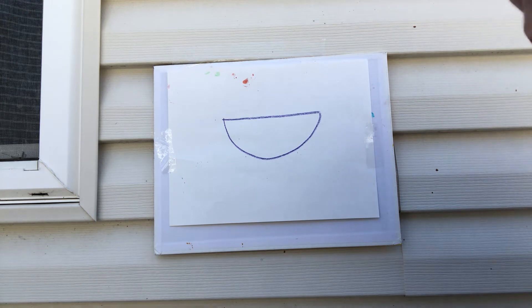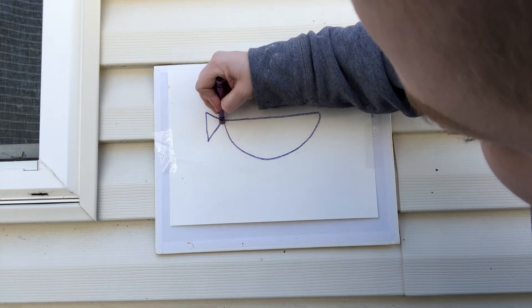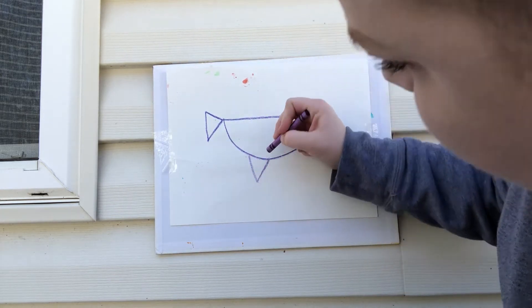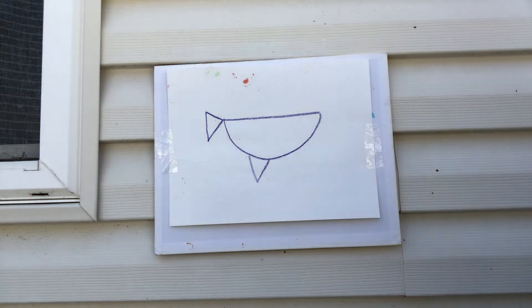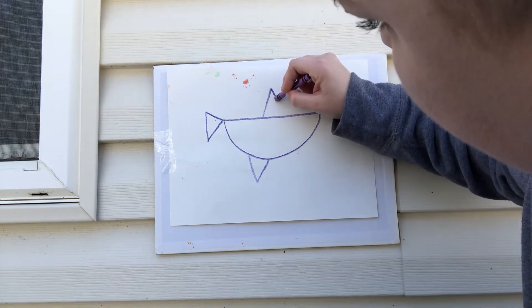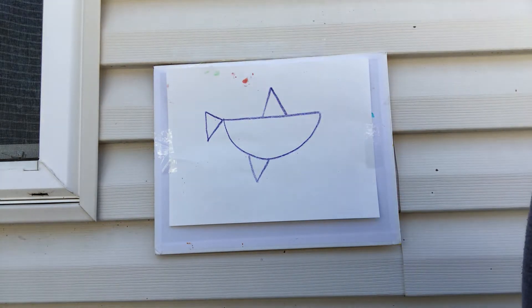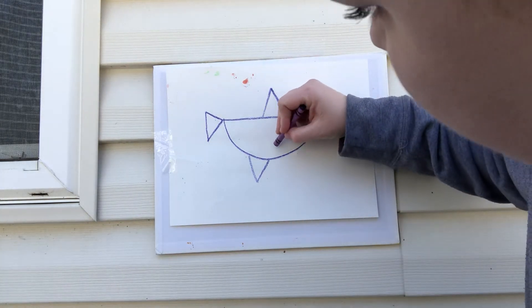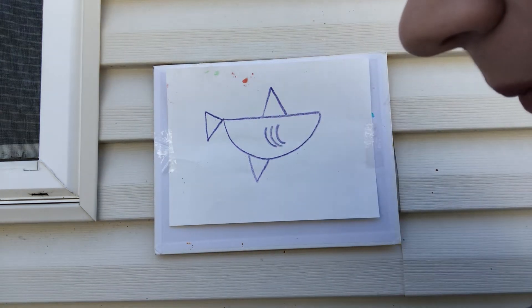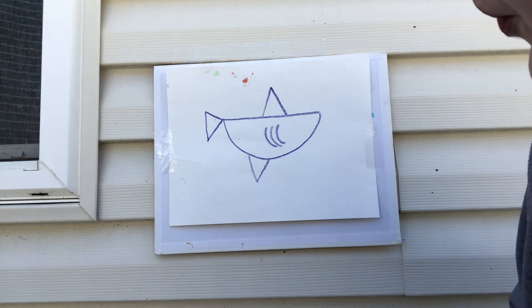We're gonna draw two triangles — okay, next, can I draw a big triangle. Now we are gonna draw three curved lines that are supposed to be his gills, and we're almost done.